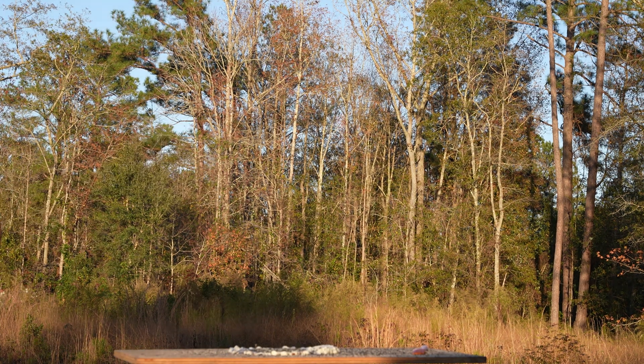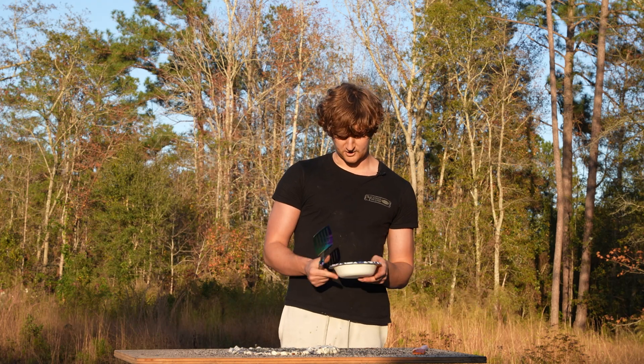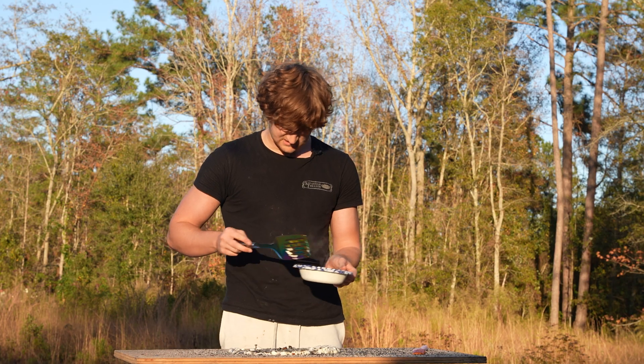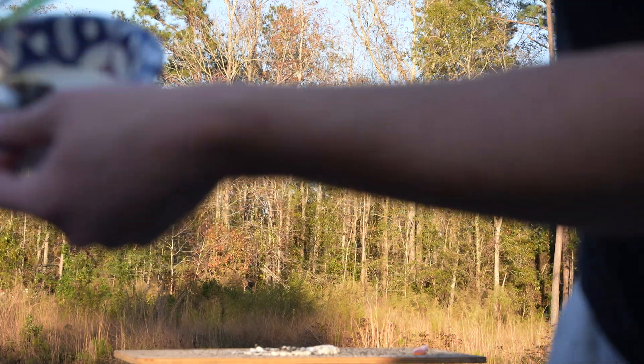Now we can't forget a very important step. We got to take our little gay looking spatula and — oh yeah. It's got a nice crust on there. You hear that sizzle, guys? Do you hear that? Nice sizzle. It's still a little steamy.